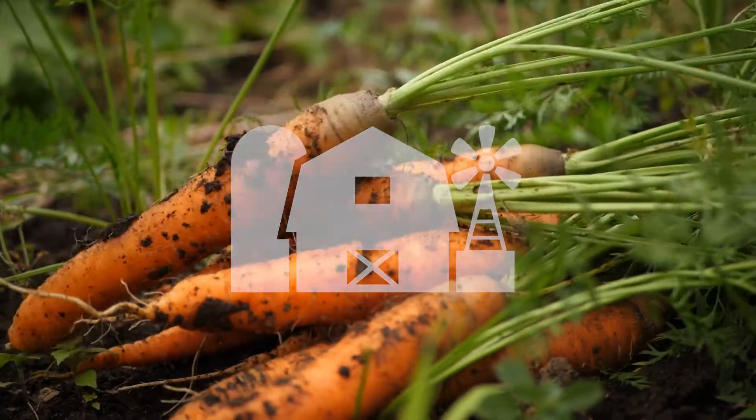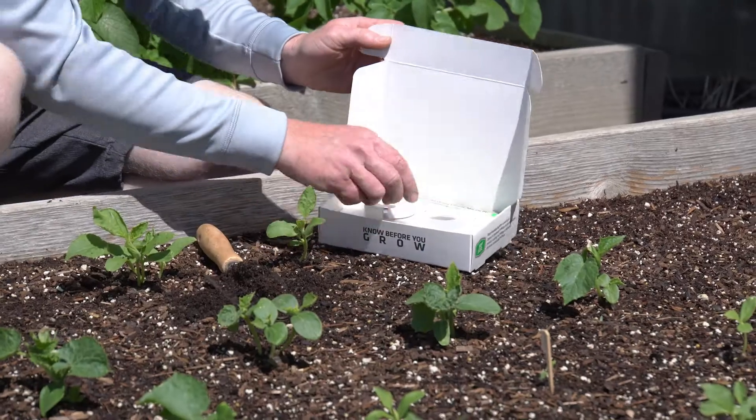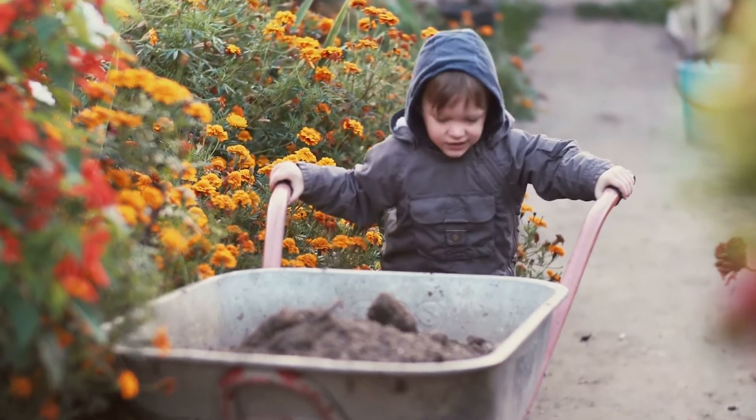Healthy plants start with healthy soil. Redmond Soil Test Kit guides users to sustainably grow the healthiest lawn and garden possible.